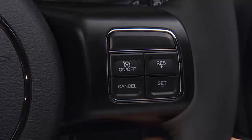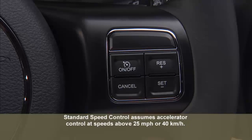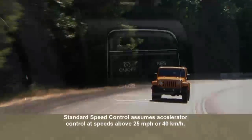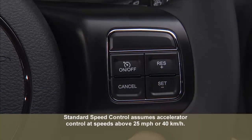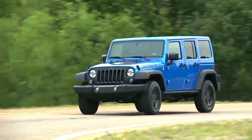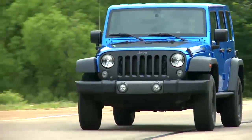If equipped, speed control or cruise control lets you maintain a selected speed in continuous flowing highway traffic. To activate cruise control, push the on-off button on your steering wheel. An indicator light will appear in your instrument panel to let you know the system is active.